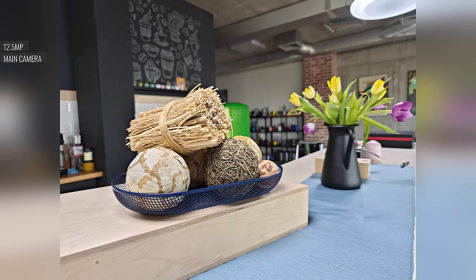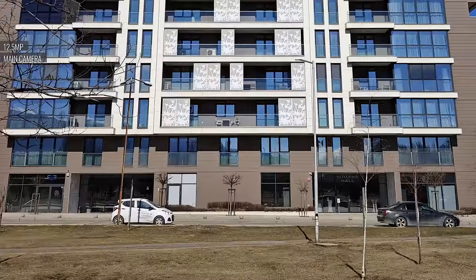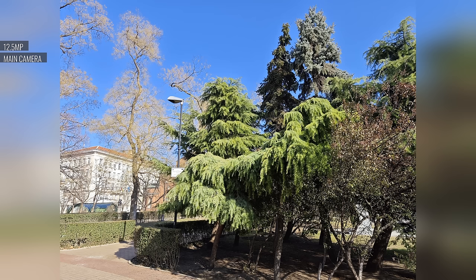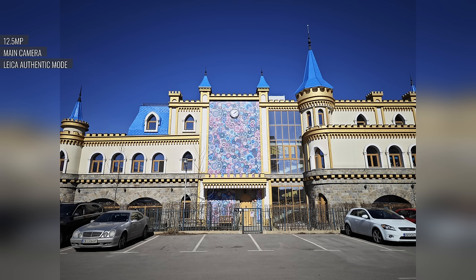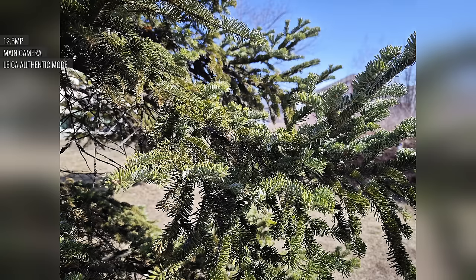The phone shoots in Leica Vibrant by default. These photos from the main cam are likable, with plenty of detail, great sharpness, high contrast, and saturated colors. The dynamic range is good, but not over the top. However, some fine details like foliage do come out with plenty of sharpening, lending an over-processed look. Photos taken in Leica Authentic mode have a different color tuning, and together with the vignetting in the skies, leads to a moodier look, with a more natural rendition of foliage and greens in general.